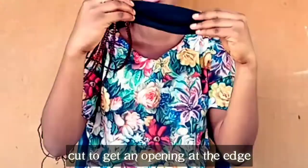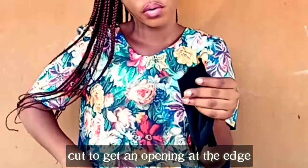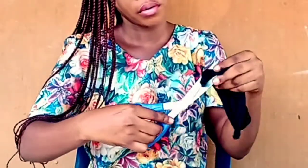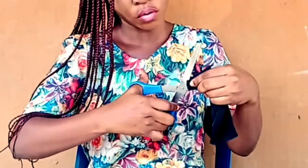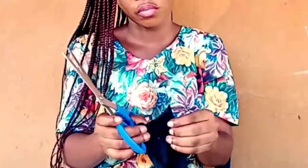So you fold it into two like this, then you cut — but not to the end. You cut like this to get the opening at the edge. Please don't cut all the way through, just a little. Then you come to the other side.